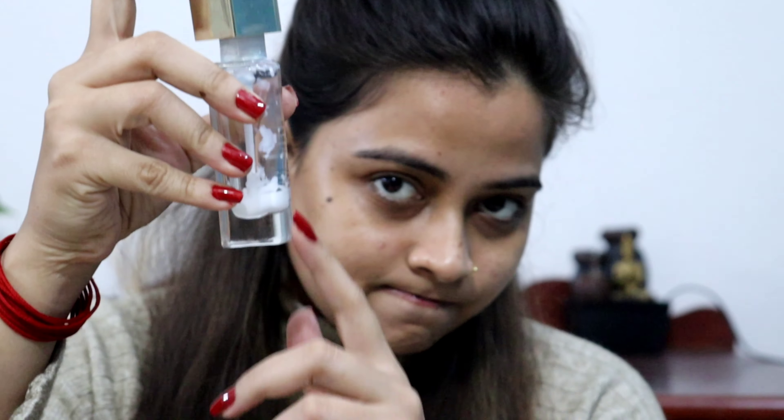First of all, I have used Swiss Beauty Real Makeup Base Primer. This is my favorite primer, especially for winter, and I have finished the whole bottle — it is that good! It is very good to blur the skin and there is a natural glow. If you have dry skin, you can definitely use it. You can see that my face has a very natural glow.